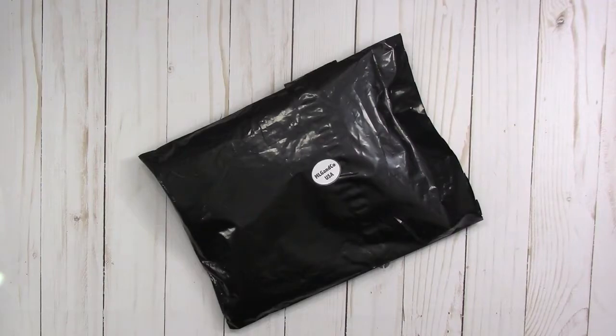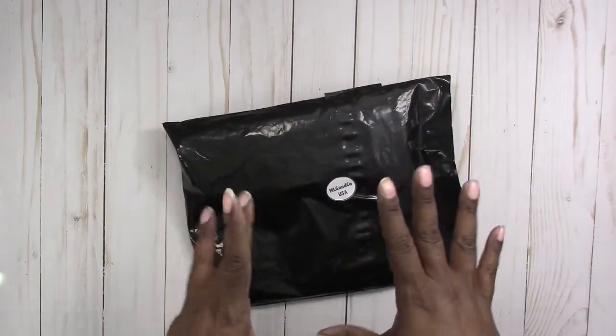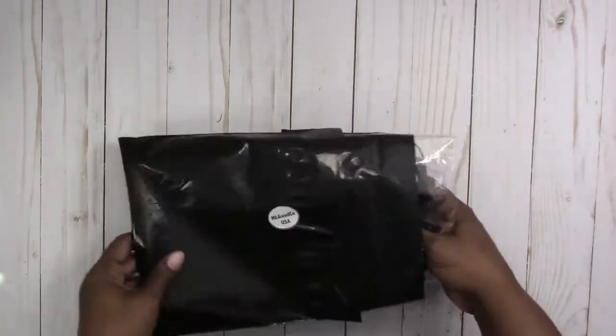Hi, this is Rachelle with Scrap Craftastic, and I have a package here from Mystic's Little Gifts that has something special in it. I've already cut it open, so let's just dive right in and see what we have.